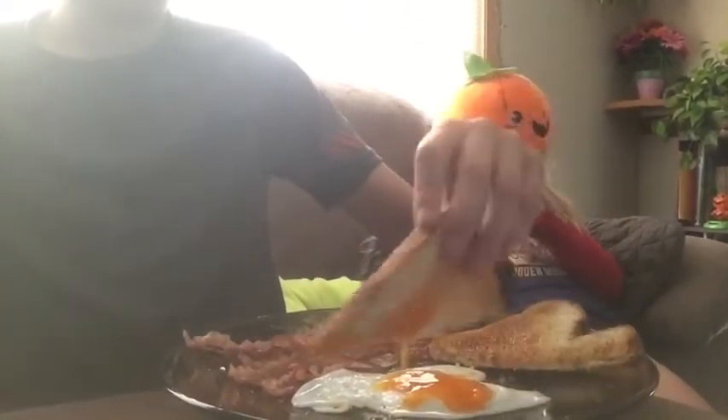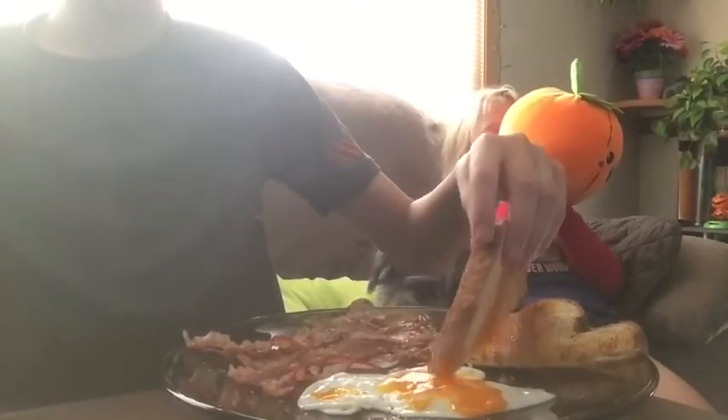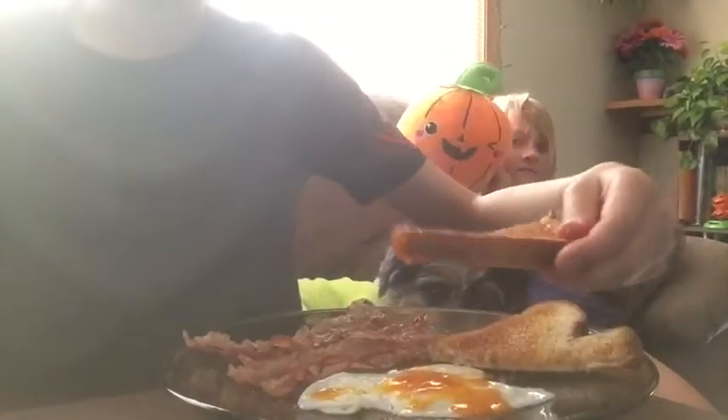I popped it. I'm gonna dip them in and take a bite. It tastes kind of like a chicken egg but a little bit different, just a little. I like it.